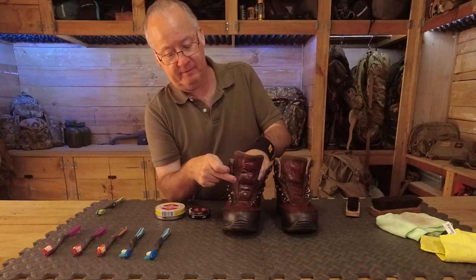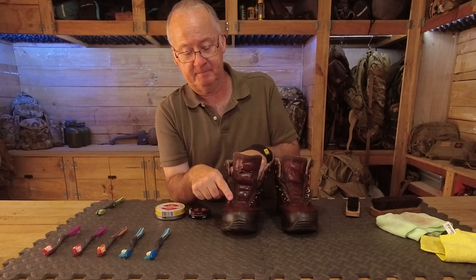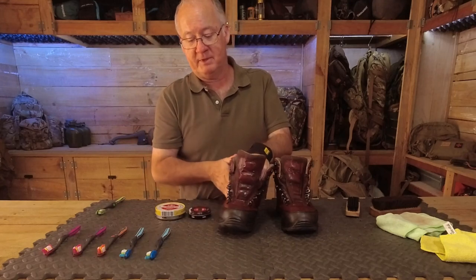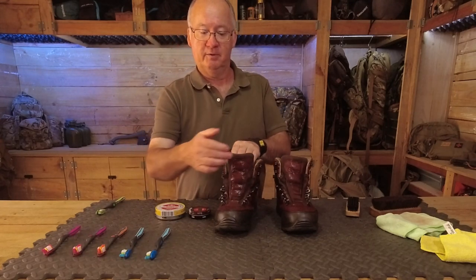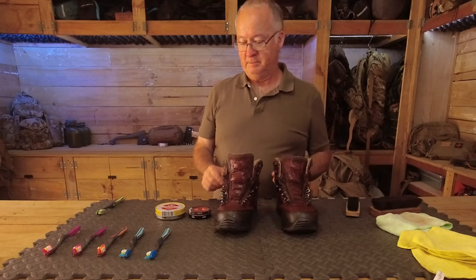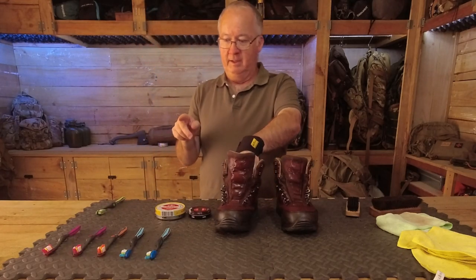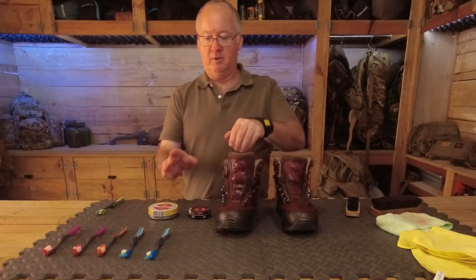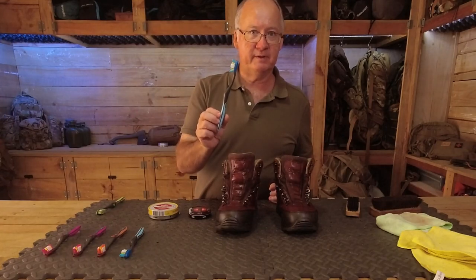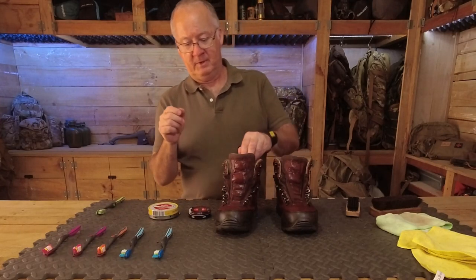Before you waterproof the Gore-Tex, finish your polishing process first, then cover as much as you can, then spray your Gore-Tex. Remember to wipe down any spray that's got onto your leather — use a slightly damp cloth and then go over it with a dry cloth. I bought an economy pack of soft toothbrushes and got six brushes for four dollars fifty Australian — a couple of pounds or a couple of dollars American.